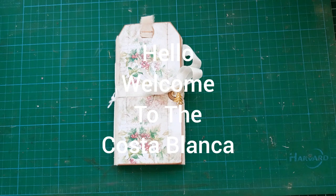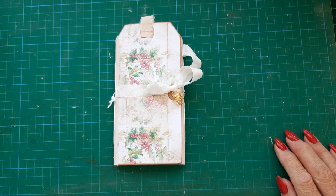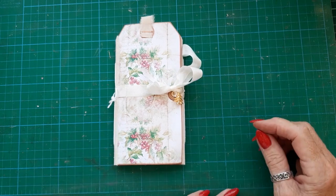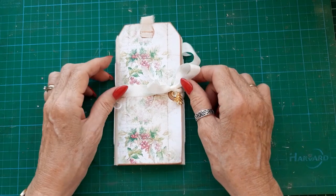Hi everyone, Wendy's Spanish Crafter here. Welcome back to my craft room here in Spain. I'm back to show you this triple tag notebook.